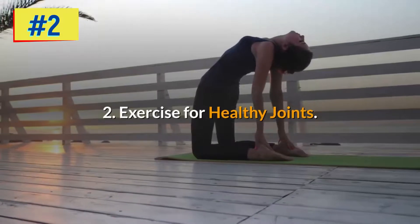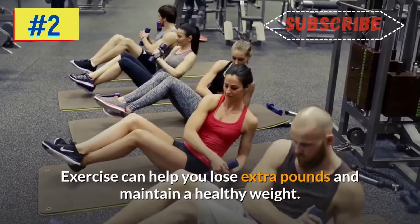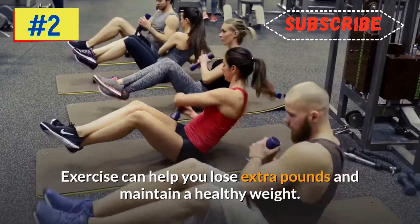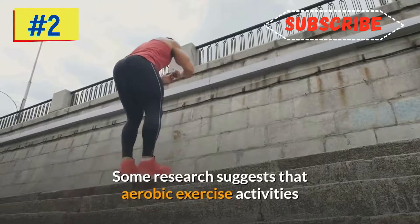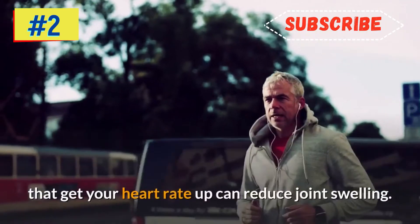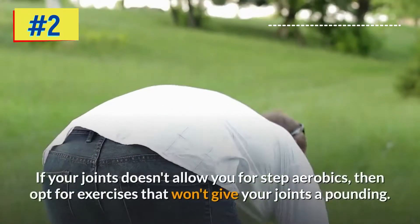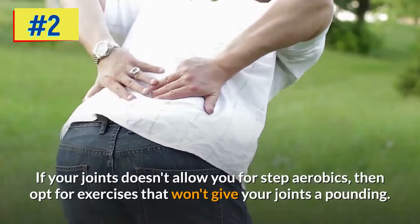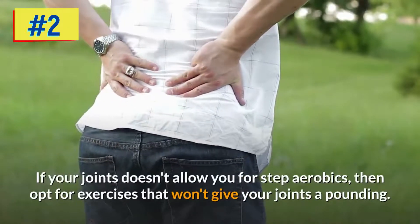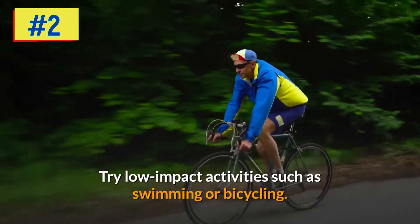Step two: exercise for healthy joints. Exercise can help you lose extra pounds and maintain a healthy weight. Some research suggests that aerobic exercise — activities that get your heart rate up — can reduce joint swelling. If your joints don't allow for step aerobics, opt for low-impact activities such as swimming or bicycling.